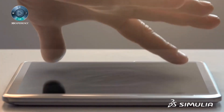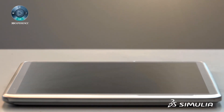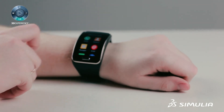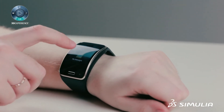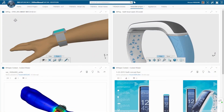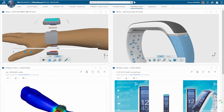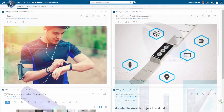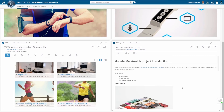Soon, touchscreens will provide haptic feedback. Electro-activated polymers, which deform with electrical input, can provide tactile feedback to your hand as you interact with this screen — imagine a feelable button click. We feel that coupled electrical-structural simulation will play a key role in evolving flexible electronic design, enabling the development of future products that will provide extraordinary experiences to consumers.